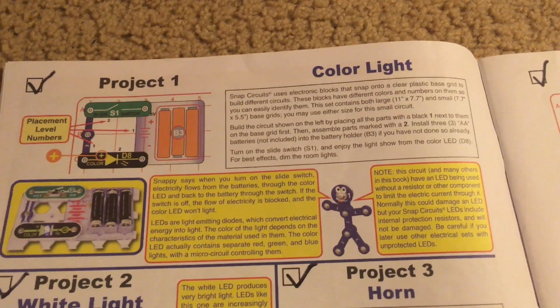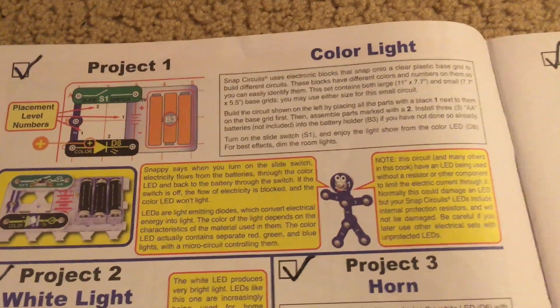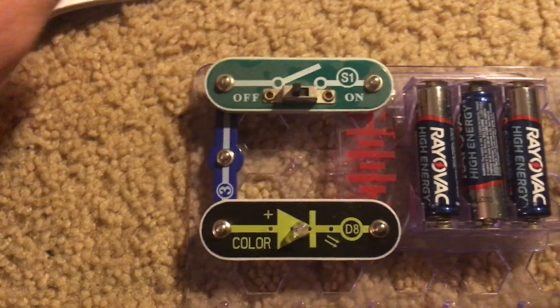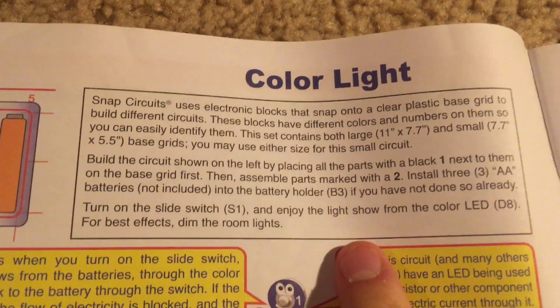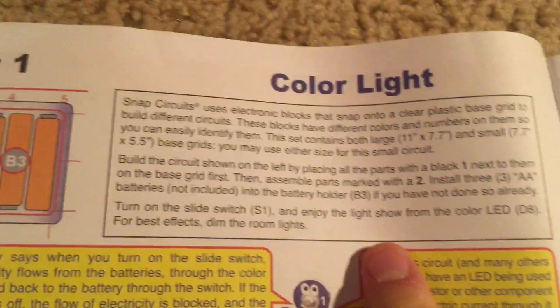Project 1 of Snap Circuits 3D Illumination is color light. This circuit is very simple. We have the color LED put in place, and the instructions explain how the kit works — electronic blocks snap onto a clear plastic base grid to build different circuits.